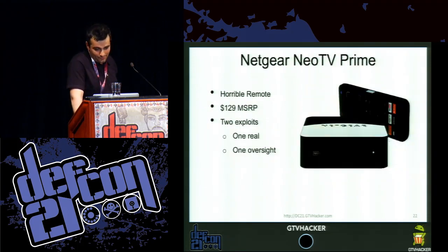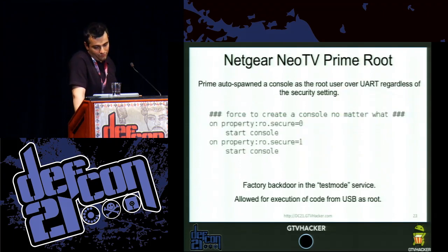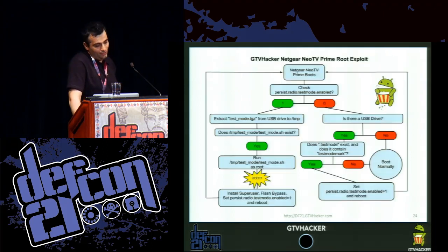The Netgear Neo TV Prime has a horrible remote and $129 MSRP. We had two exploits for it — one was real, one was technically an oversight. The oversight was that they put the console to start up on UART regardless of what ro.secure was set to. Then we did the Neo TV Prime root, which leveraged the update system: it checks if persist.radio.test_mode is enabled, and if so, extracts a test_mode.tgz from a USB drive to /tmp and executes a shell script from that file, giving local command execution with just a thumb drive.